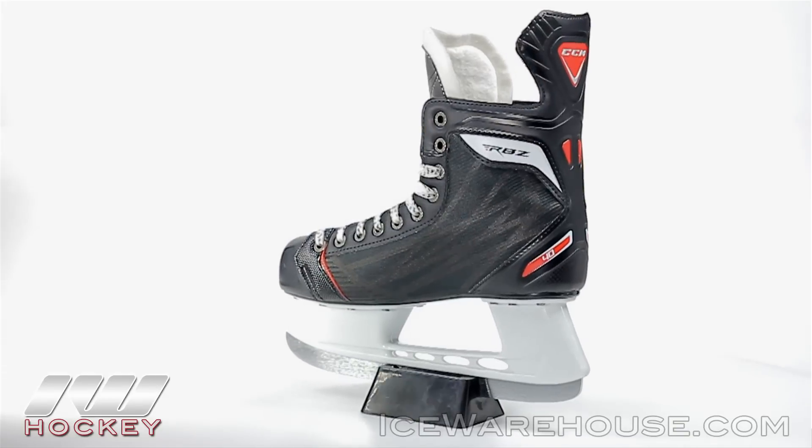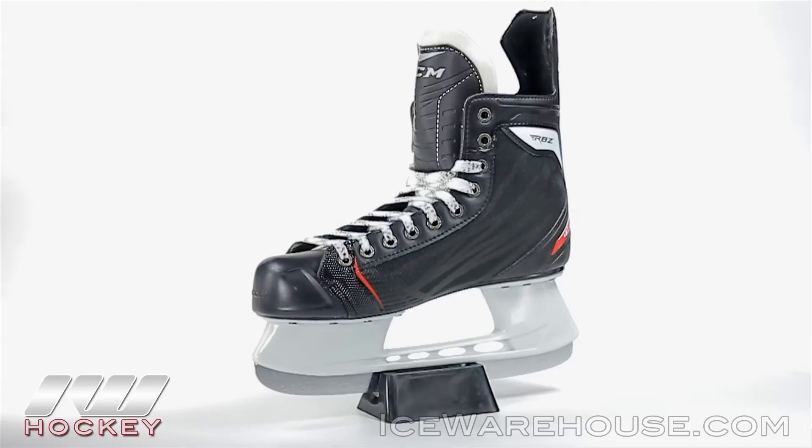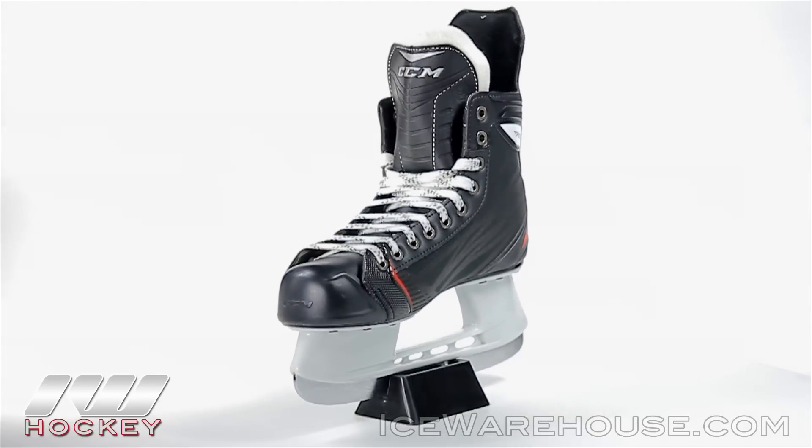Hey, what's going on guys? Thanks for stopping by iDubb. My name's Chase and today we're going to be checking out the CCM RBZ40 Ice Hockey Skate. It's going to be the entry level model coming out of the RBZ line, so it's going to be perfect for those beginners, those guys just trying to learn their stride and trying to get things going.